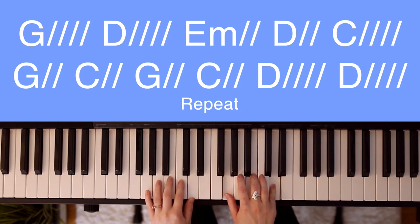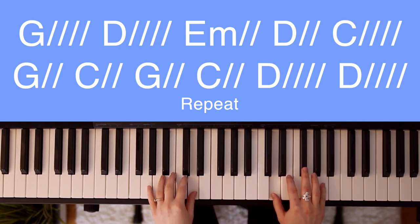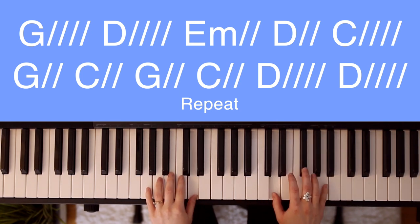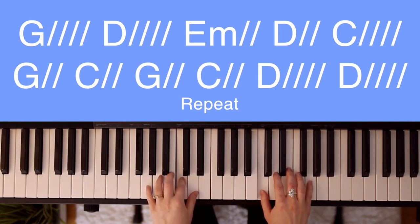It'll sound something like this. Here's how the right and left hand will sound combined. Here's a preview of how the song will sound with counting. Here's a preview of how it will sound with singing.